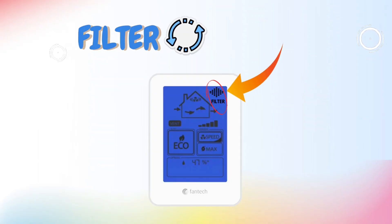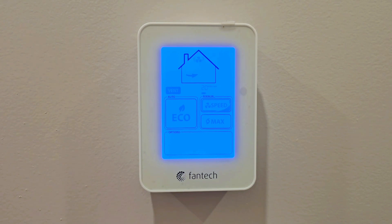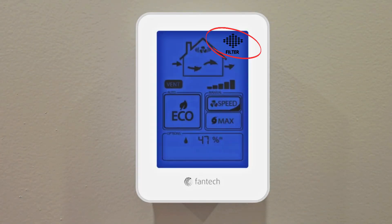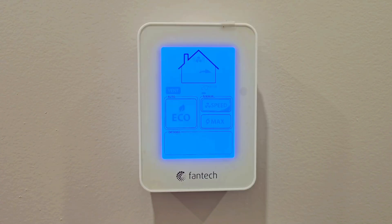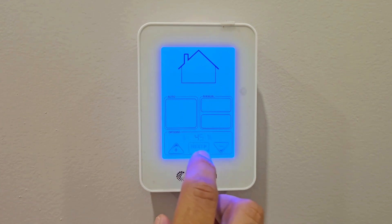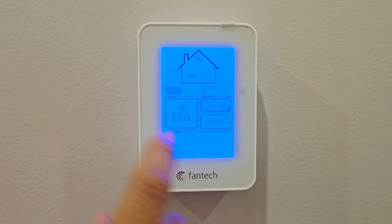The last setting is the filter maintenance reminder. The system is set to remind you every 90 days to clean your filter. A filter icon — shaped like a rhombus with lines — will appear on the display. To reset it: first clean your HRV filter, then hold the Options box, press Next through the settings until you see the maintenance reset option, and hold the Next button for three seconds to reset the reminder.